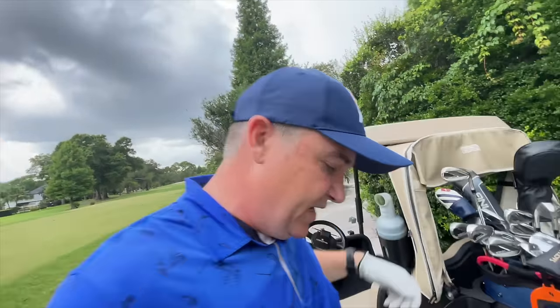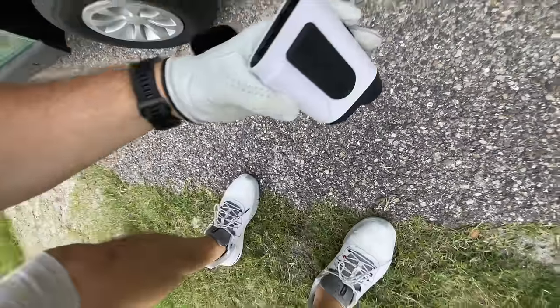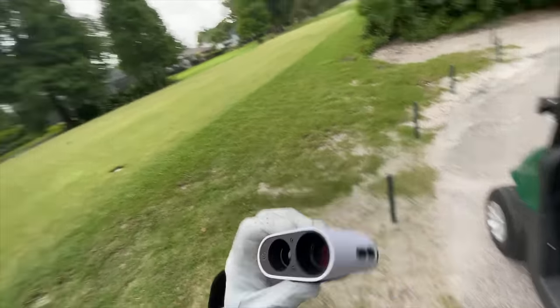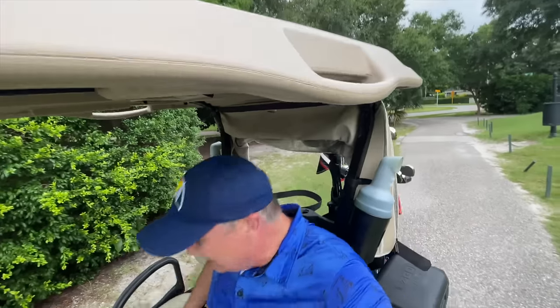Now we will test the durability here — I just dropped it. Let's see the damage. Not too shabby actually. The only little gripe I might have is I'm not sure this is as durable. The build quality doesn't seem as sturdy as the Bushnell, the king of build quality in my opinion. But in terms of accuracy, having the magnet on the right side for right-handers, ease of use, the slope switch up top, and the fact that you can customize it — all really cool.